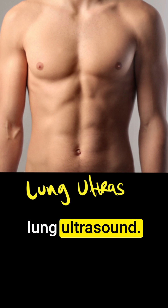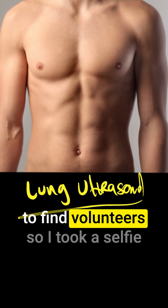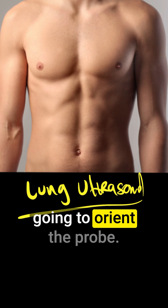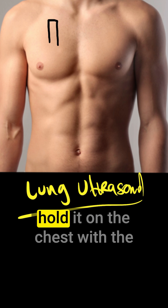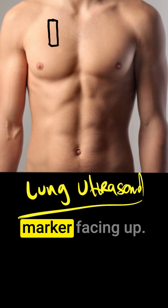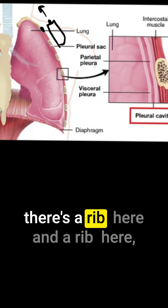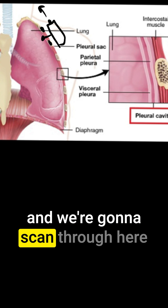Today we are talking about lung ultrasound. It's the weekend and it's hard to find volunteers, so I took a selfie of my chest to show you how to orient the probe. Take the linear array probe, hold it on the chest with the marker facing up, towards the head. There's a rib here and a rib here, and we're going to scan through here.